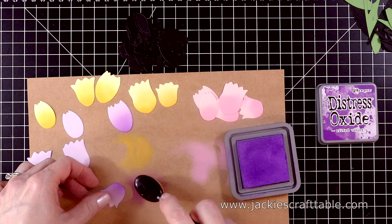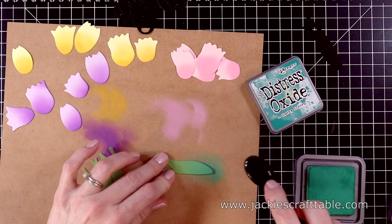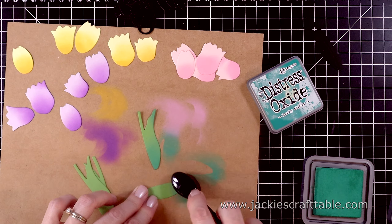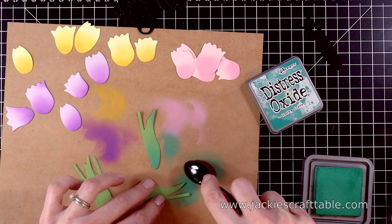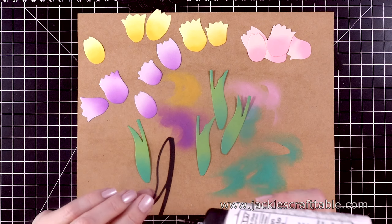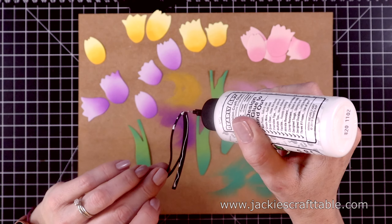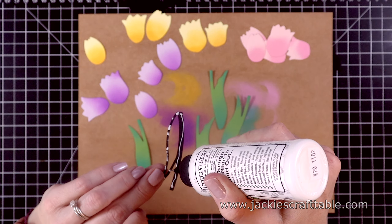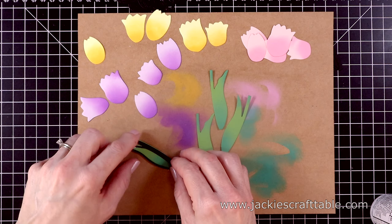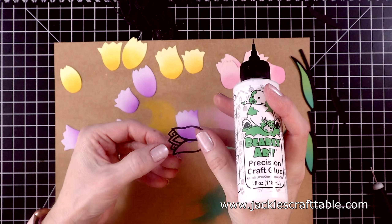I'll ink up all of these tulips, and then I can add a little bit of green to the stems — I'm using Lucky Clover on some green cardstock. This was very therapeutic for me because the day I was creating this card it was snowing like crazy here in Chicagoland, and I'm not a fan of winter. So this just helped me prepare for spring. My next step is to glue on all of the outlines, and some of these I glue on a little bit askew just so you can see a little more of the green of the stems.